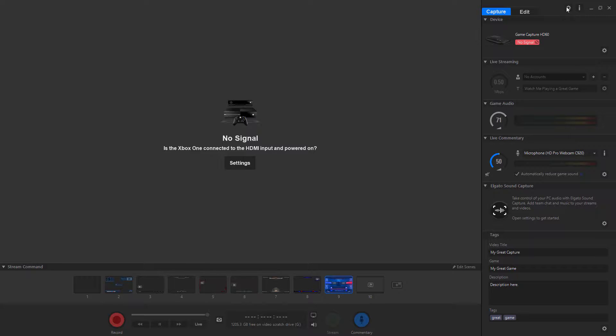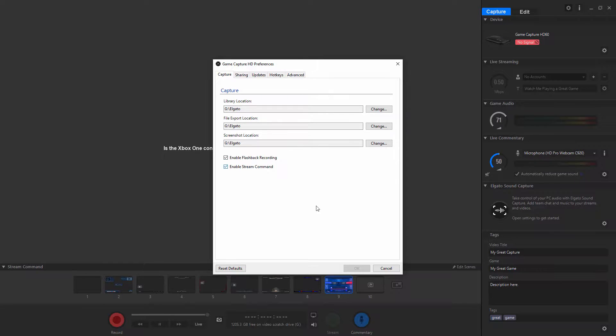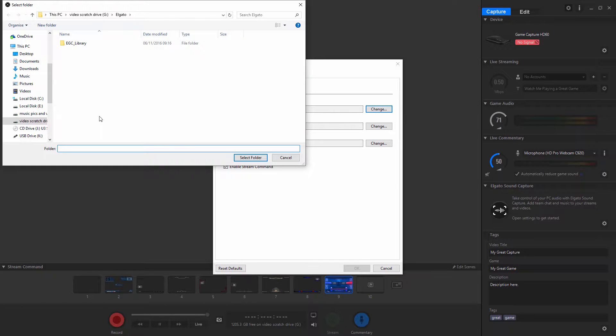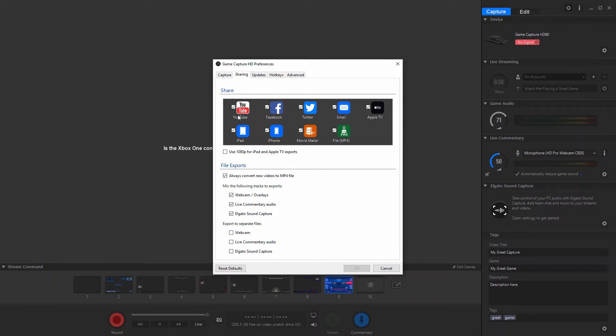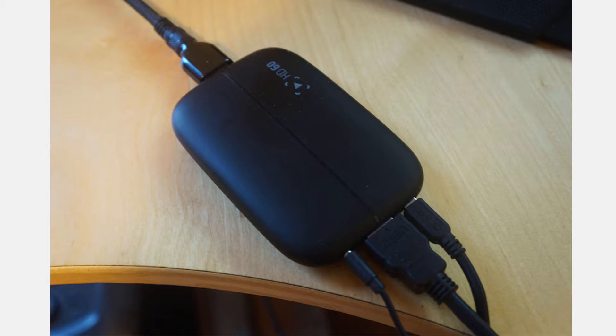The software also enables you to select where you want your videos to be saved — whether it be an external hard drive, an internal hard drive, or a memory stick. As you can see here, I've got it all in my recording folder on one of my hard drives. You can also share it to all your social media or gaming sites like YouTube by syncing up all your accounts, which is very intuitive and very useful.